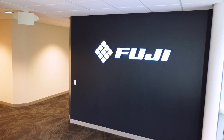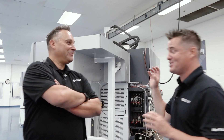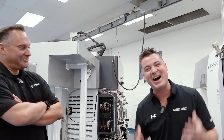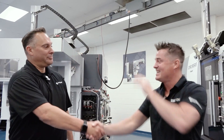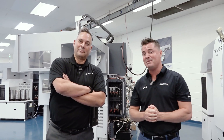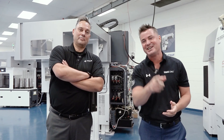Frank, thank you again for showing us a little bit of your turnkey centers and the capabilities of your machines. I really do get chills — these gantries fascinate me. The smile is real, my friends, the excitement is real. I love technology. Thank you so much for allowing us to bring cameras into Fuji America and showcase this technology. Thank you all for watching — I hope you've learned as much as I have today, because time is the one thing Frank and I cannot manufacture more of, and you've spent it with us. We'll see you again soon.